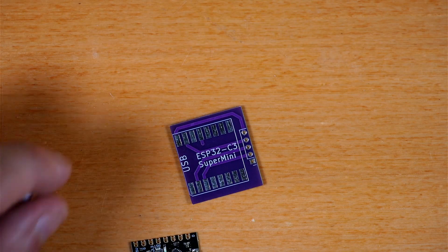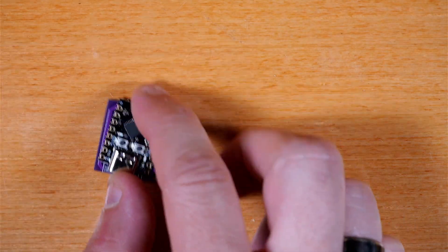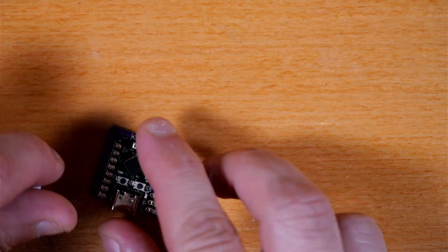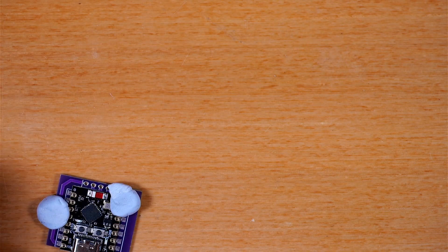The first thing we're going to be soldering is putting this C3 Super Mini board onto this little PCB right here. We're going to be soldering these castellated-style connections, which is a little bit different than through-hole stuff, but it's not all that bad. There's a tutorial mentioned in the Instructable that's pretty good if you want some ideas on how to do that.